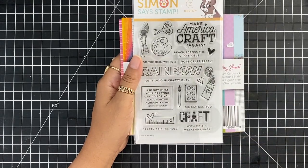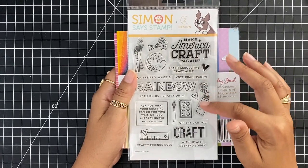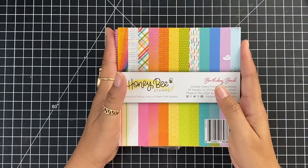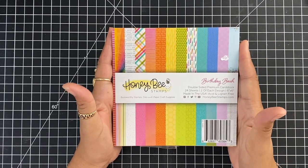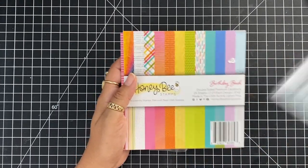I'm also using this fun crafty stamp set from Simon Says Stamp, and I'm going to use a couple of the elements in here and the sentiment. And this beautiful Birthday Bash Honey Bee paper — I love this paper. It's actually my favorite right now in my craft room. So let's go ahead and get started.